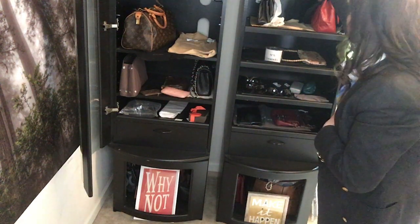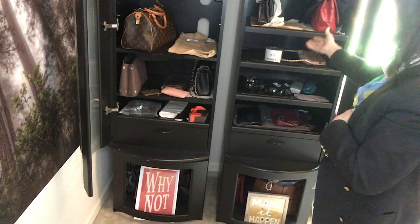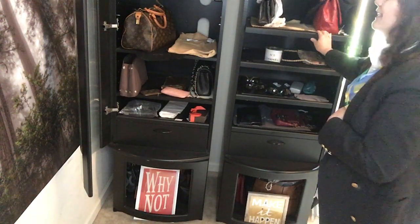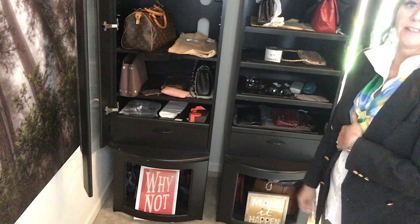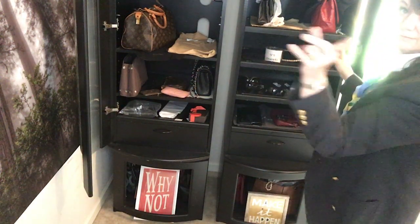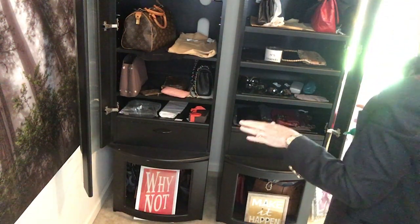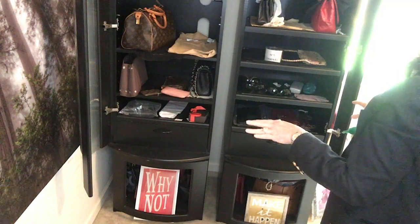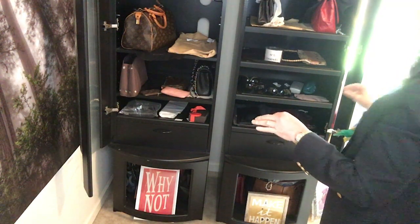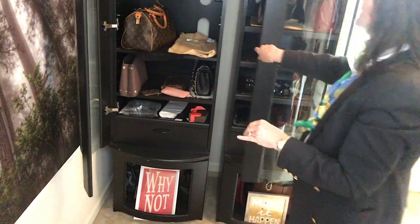They have lights inside of them, they're glass, removable drawers, rolling drawers, and they were $69 each — in America, US — for the ladies that are across the pond. So it was an incredible find. It did take me quite a while to get them all cleaned, but I am so happy with these cabinets.